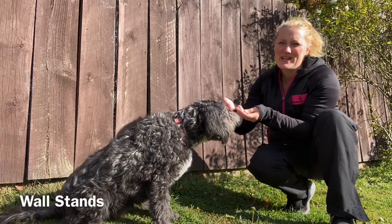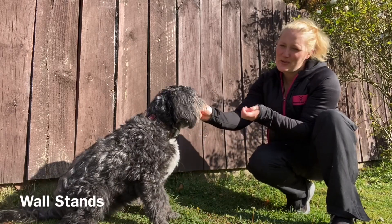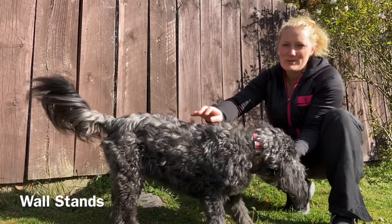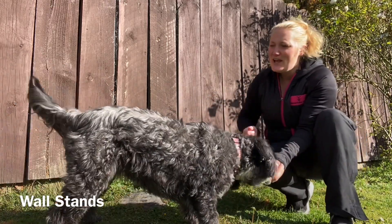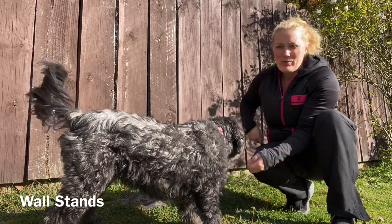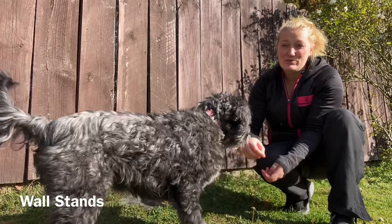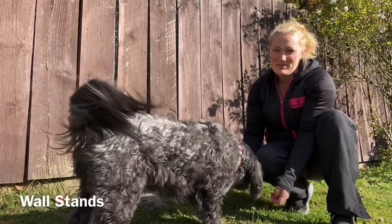Today we're going to do wall stands. These are awesome for dogs, especially dogs like Alfie with really long backs. Wall stands are quite a fun little trick, but they also help with the lower back and the hip flexors. For dogs with lower back issues, this is a really great exercise as well as being quite fun.